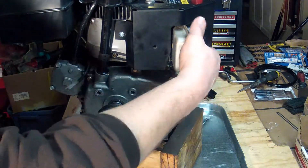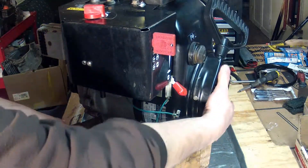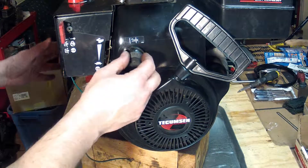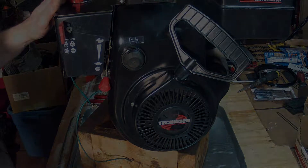Alright, and our pulleys are back in place. We will get a fresh spark plug in this thing, and we will get this thing put back on the snow blower where it belongs. Put some oil in it, put some fresh gas in it, and see how we did.